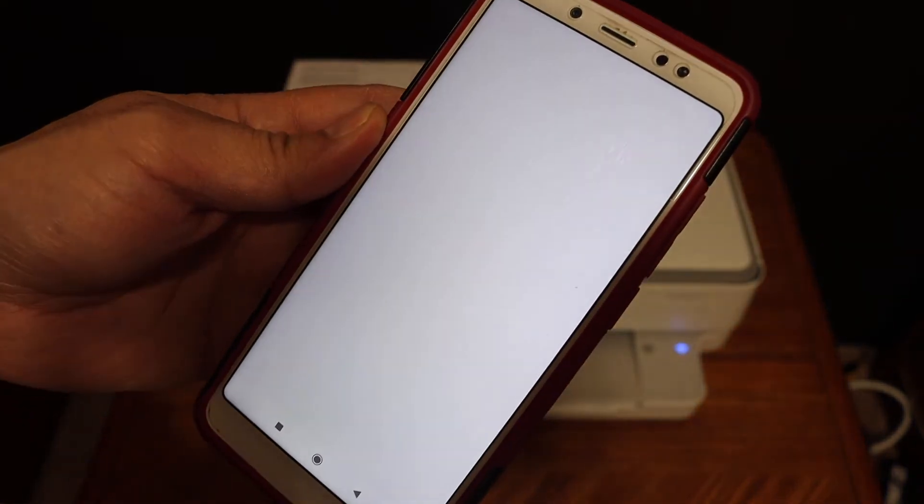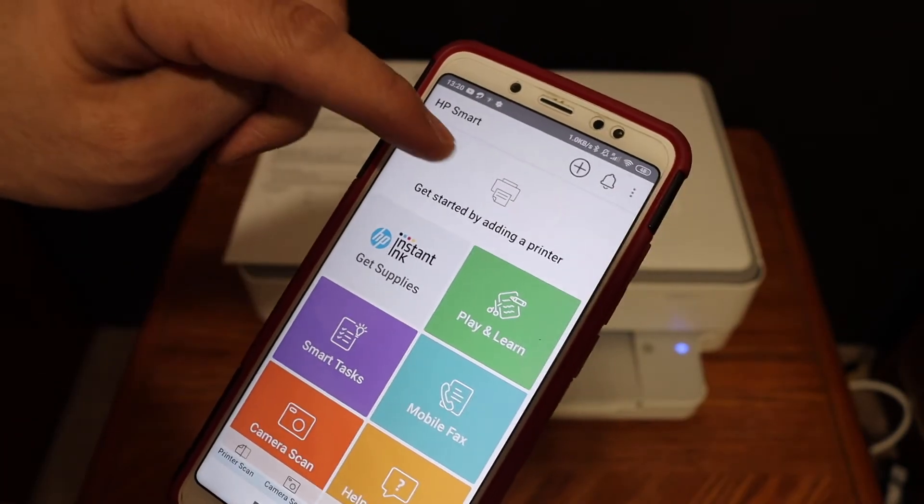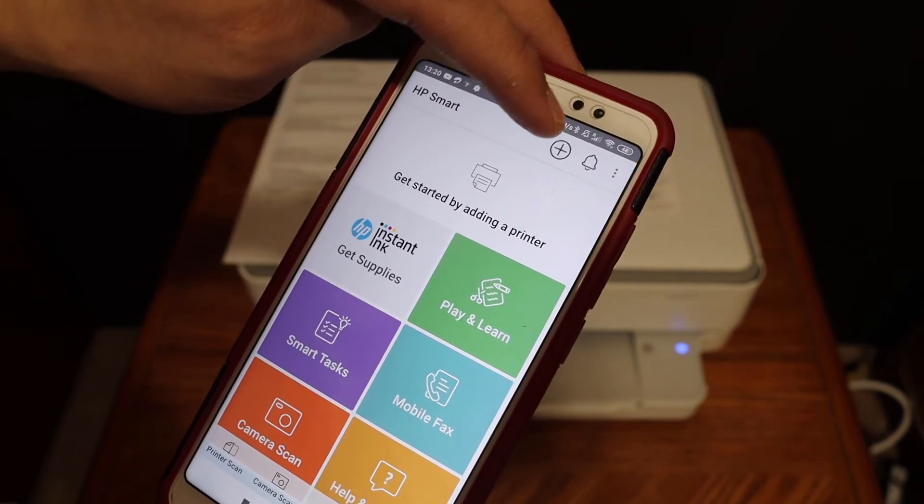You can download the HP Smart app from the app store. We need to add the printer here, so you can click on "Get Started by Adding a Printer" or the plus button on the top.